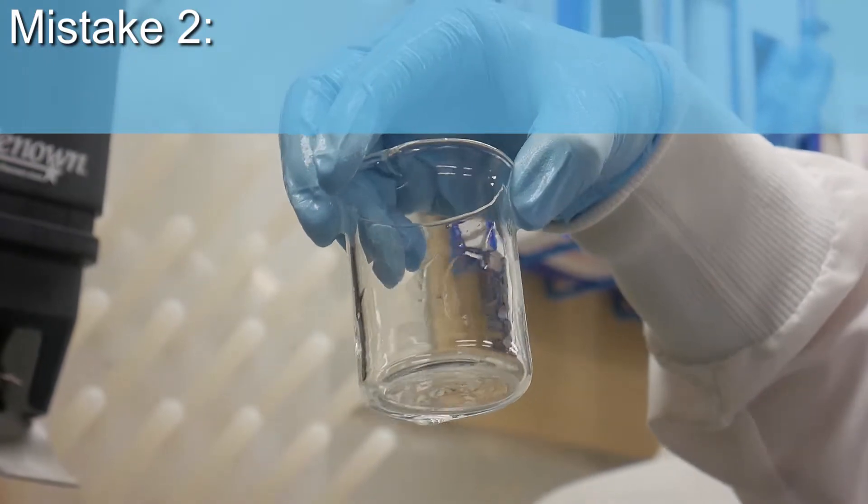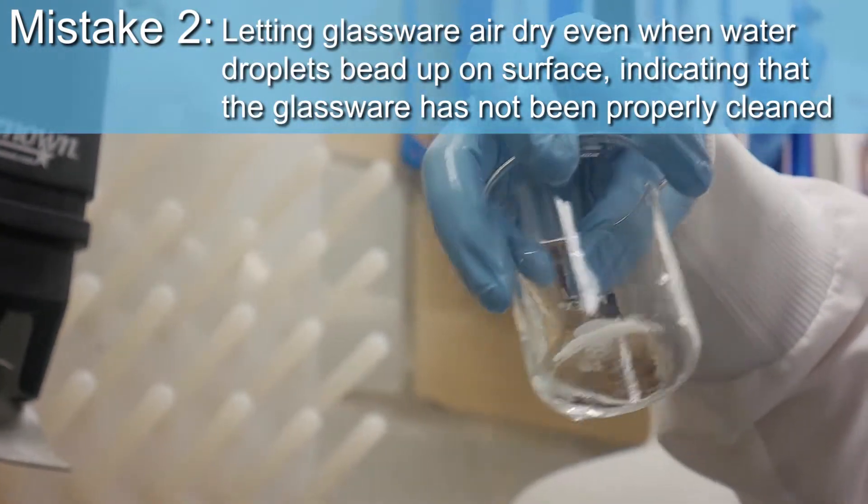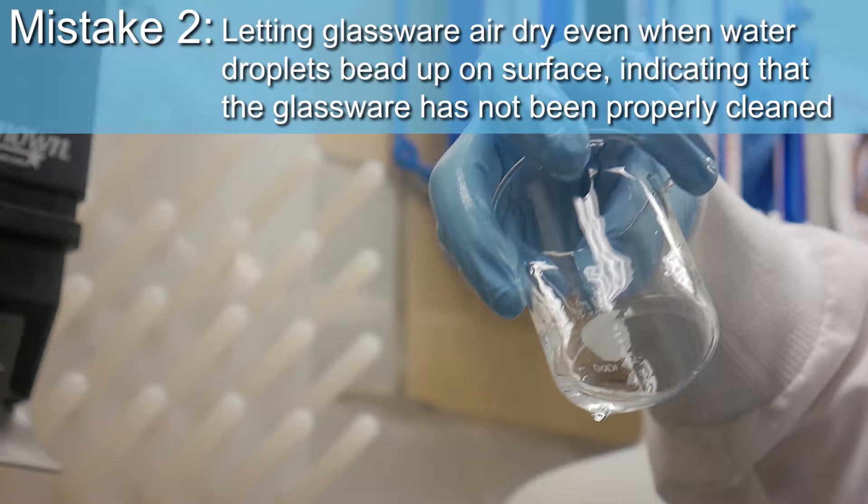Mistake 2: letting glassware air dry even when water droplets bead up on the surface, indicating that the glassware has not been properly cleaned.